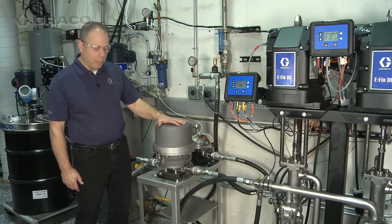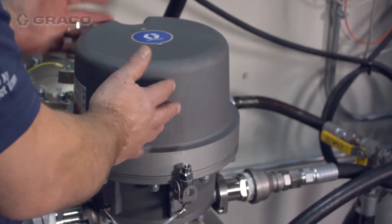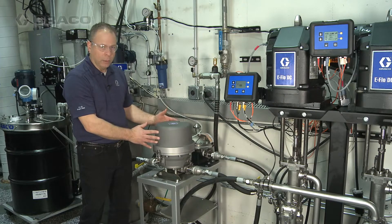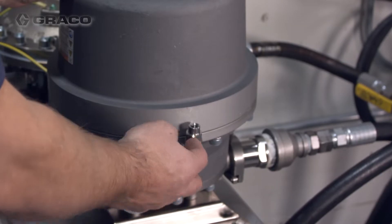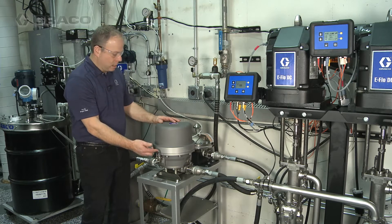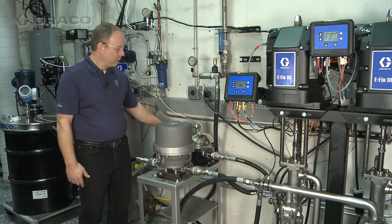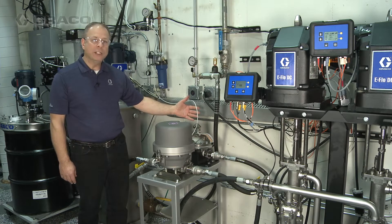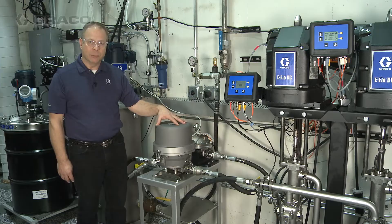As you can see we've got it mounted on this table here and it has to be mounted vertical. You can invert it so this end is on the bottom, but it has to be vertical. If you invert it you need to make sure your breather valve is turned around — you have to have the top of the breather valve up. In addition, we've also got our grounding wires and we've added a minimum of a quarter-inch ID air supply line to the active side of the Surge Suppressor.